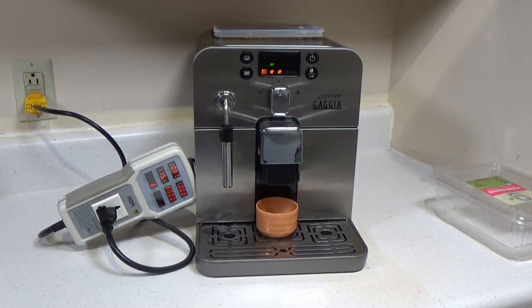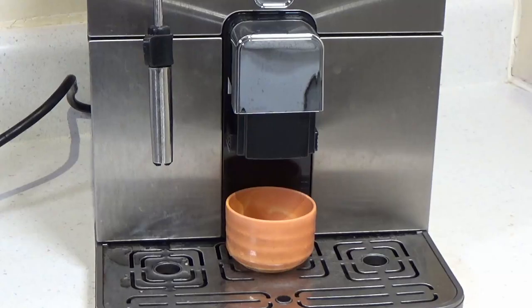The power consumption during the grinding beans is the highest, slightly above the rated 1250-watt rating. Here's a close-up shot of the machine making some espresso — looks good enough to drink and it smells extremely good.